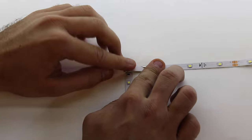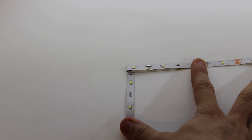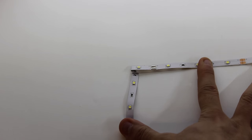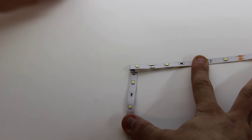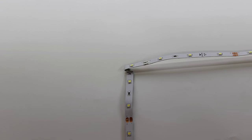Lastly, you will press firmly to crease the strip. If desired, you can use a dab of super glue to secure the fold in place. However, once you peel the adhesive backing, that should be enough. And there you go, a simple way to bend your LED strip.